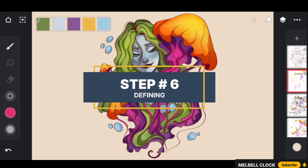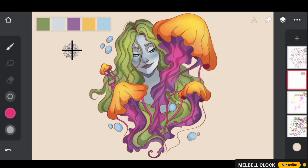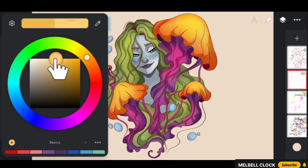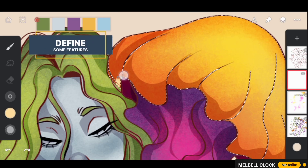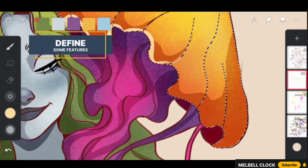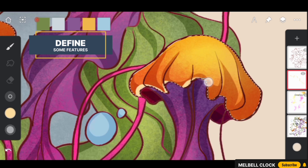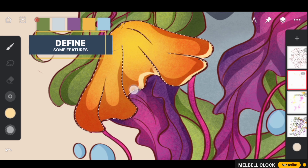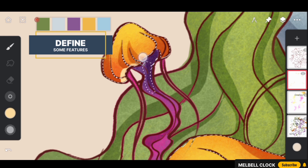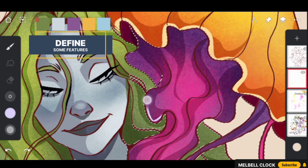The next step is to define some of the key features. Create a new layer, select a yellowish color and make it lighter. Select Signature Pen from the Pens folder and use this brush to define some of the features of the bell of the jellyfish. This will help create more stylization and produce a truly stunning effect. Make this color brighter and cooler and use it to define some of the features of the tentacles.